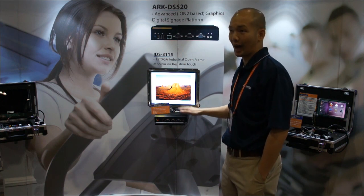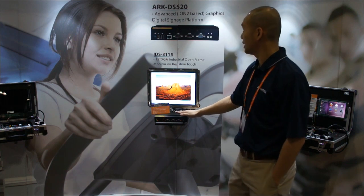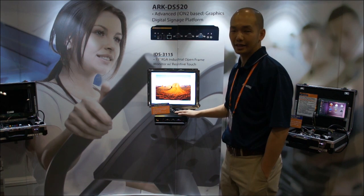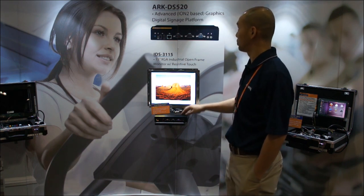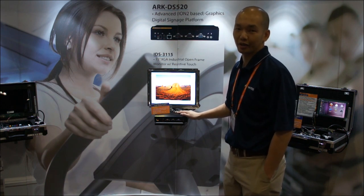The Arc DS-520 features Intel's Atom D525 dual-core CPU, and we also have options to bundle it with the NVIDIA ION2 graphics chipset as well.